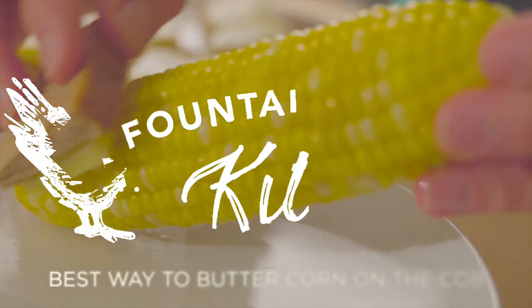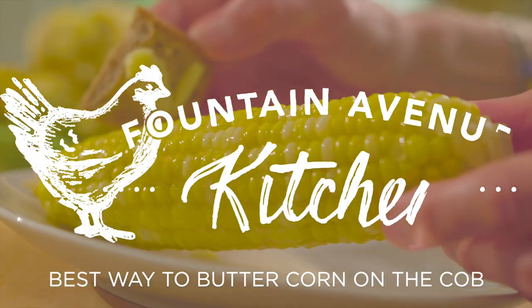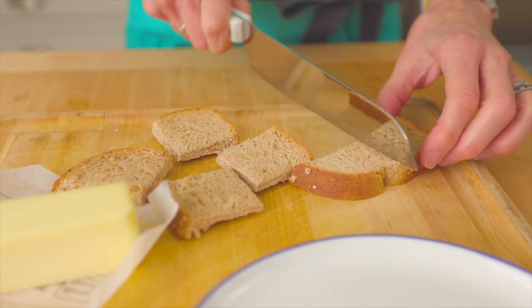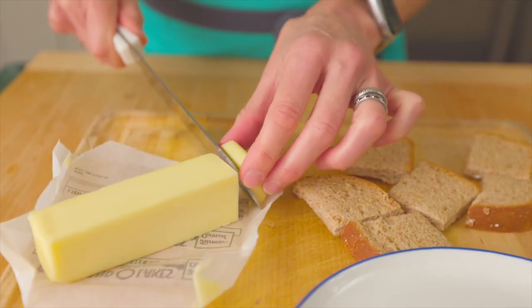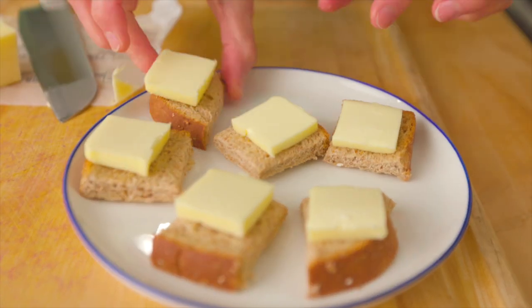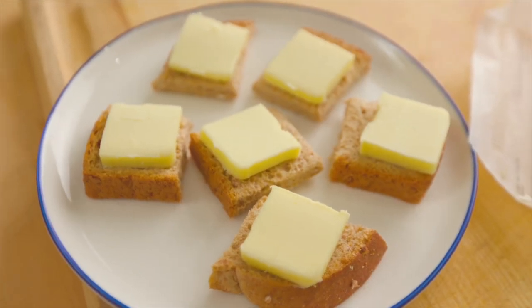Everyone's always waiting for the one stick of butter to be passed, but not with this trick. You start with basic sandwich bread and you cut it into squares about the size of a pad of butter, and then you put a pad of butter on top. Put them on a plate and then pass the plate. It's kid-friendly and the adults love it.